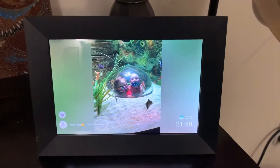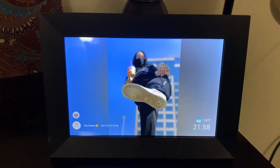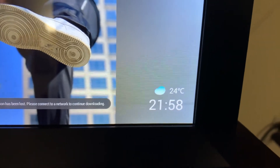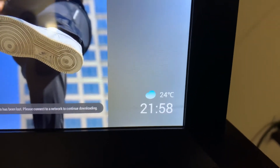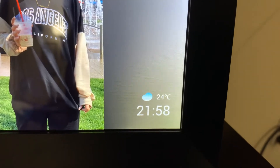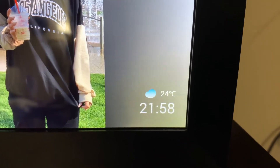Here is my new digital picture frame that I got. I absolutely love it. Here is where it shows you your time and temperature. I do need to get into settings and change the temperature from Celsius to Fahrenheit. You can do that in settings.